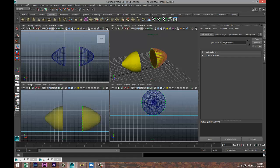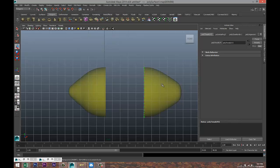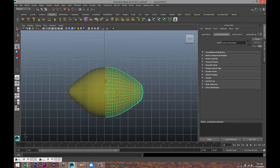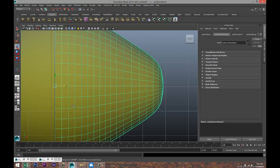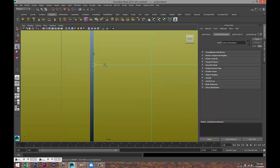Now we're gonna take our two lemon pieces, right-click Object Mode, and pull them back together nice and clean.